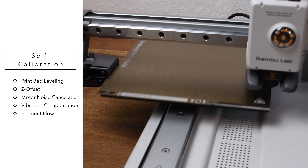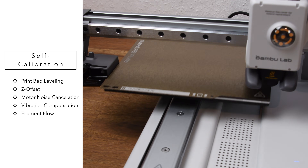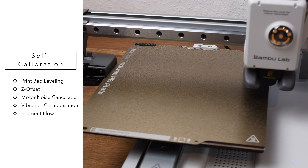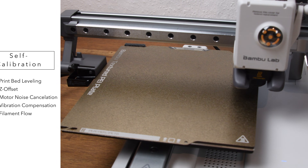The first three of these calibrations are more like quality of life features — they don't really impact the print quality but just make things easier and reduce operating noise. The last two calibrations, however, are crucial for the almost perfect print quality and save you a lot of manual calibration work.